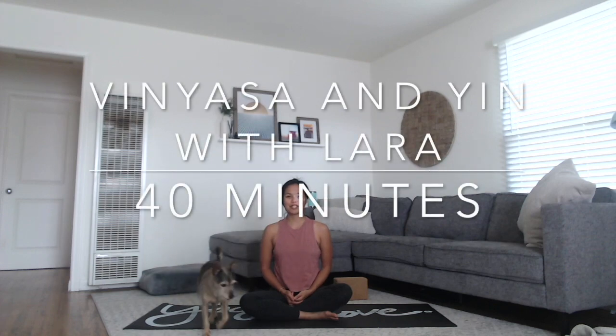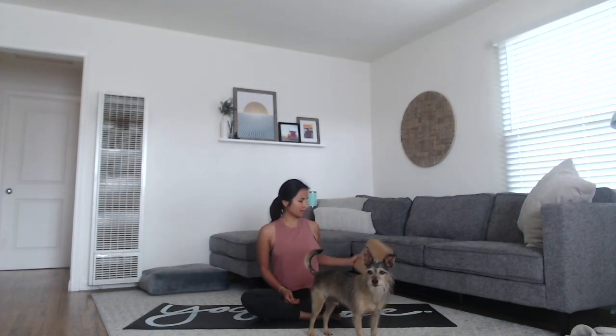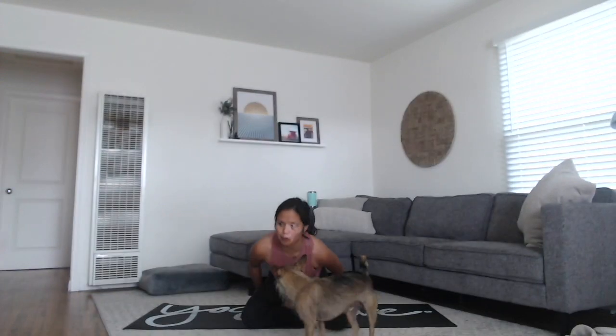Hi, I'm Laura and we'll be doing a vinyasa and yin practice today. Come to a comfortable seat — you might need a block for the yin practice. You can do without it, but if you have a block or something similar, you could use a stack of books or a folded up blanket or a pillow instead. Go ahead and grab that and put it off to the side. If you want to sit on top of your block or prop to make your hips a little bit more comfortable, you can give yourself a bit more space.